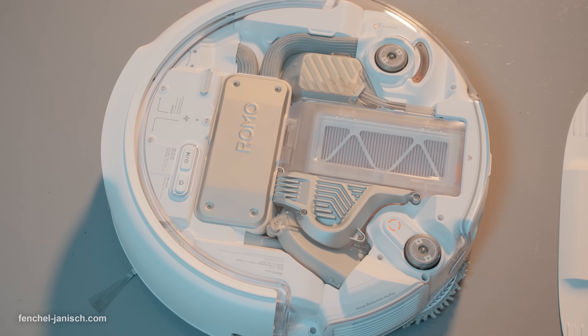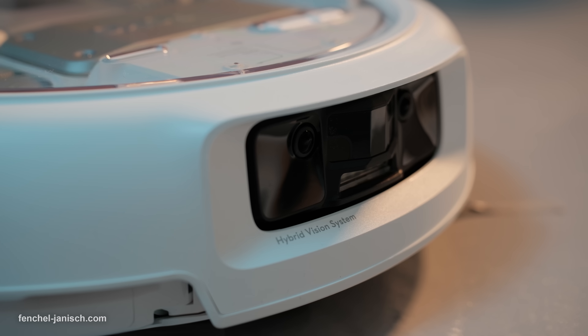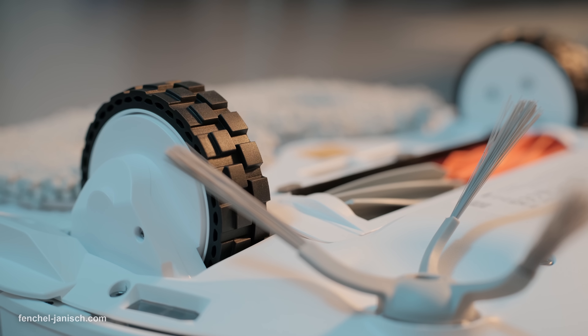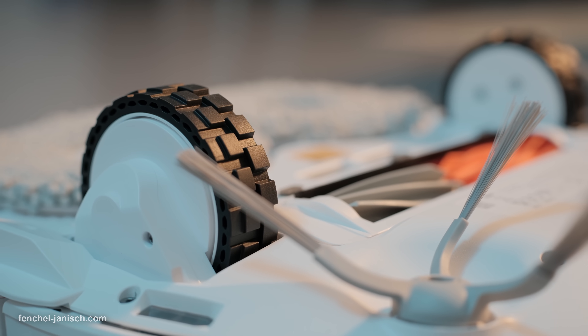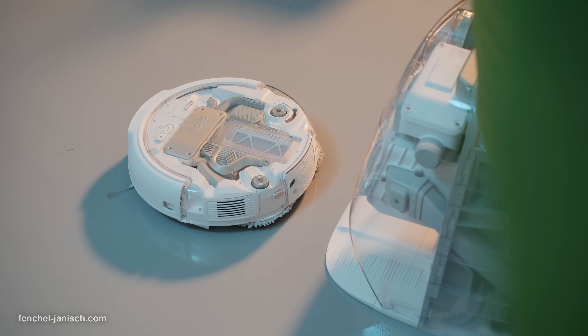For filmmakers and busy households, the DJI Romo P is about fewer chores and a studio that stays client-ready with minimal thought, combining serious obstacle intelligence, true edge coverage and cleaning muscle with a base that finally handles the dirty work. If you want to learn more about the DJI Romo P, check the description below the video.